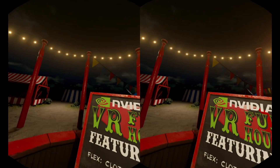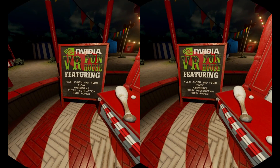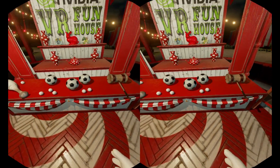Hey everybody, this is Kyle Bennett with HardOCP.com and today we are going to be looking at NVIDIA's VR Funhouse, which will soon be available on Steam. It uses NVIDIA GameWorks technologies like Flex, Flow, HairWorks, Physics — all that good stuff.